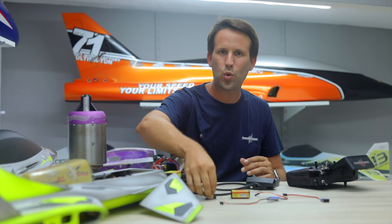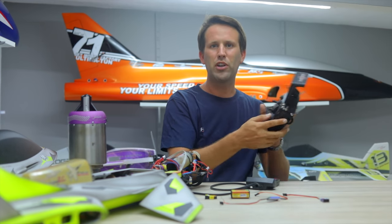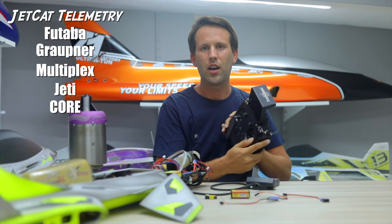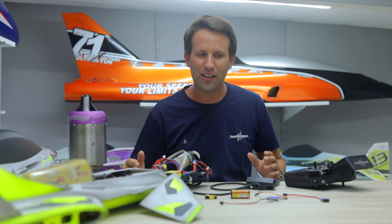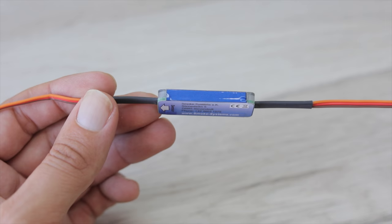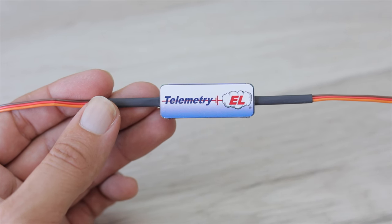Regardless of whether you have the V12 ECU or a V10 with telemetry adapter, if like me you're running the PowerBox Core radio, you might have felt a bit left out. Now though, thanks to the Smoke EL TeleBridge, we can access all of those great telemetry values very easily, as I'm going to show you.